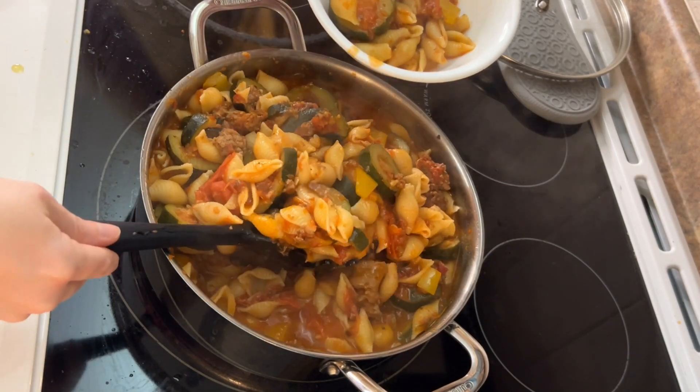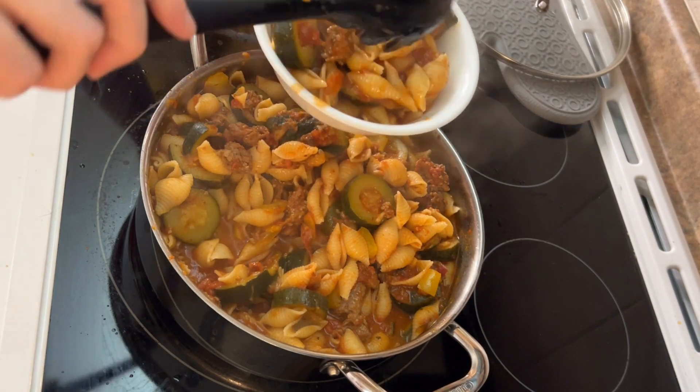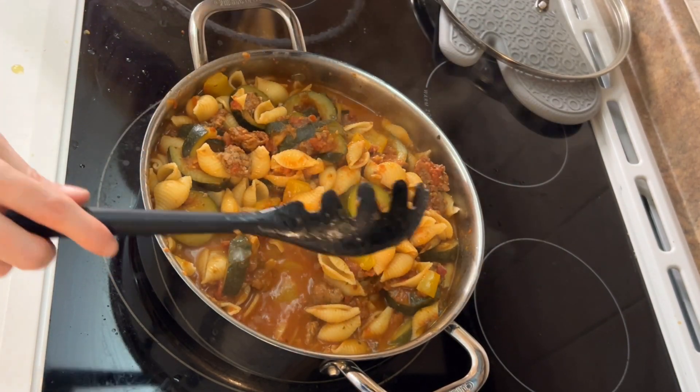Hey everyone, welcome back to my channel. Today I made a really delicious, colorful veggie dish. I hope you try this one out.